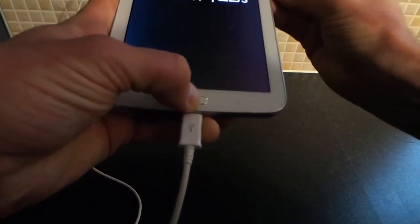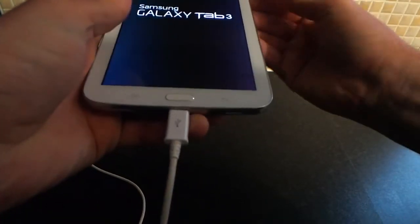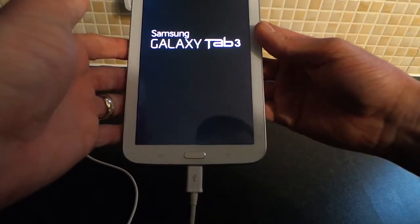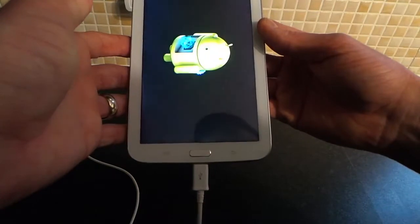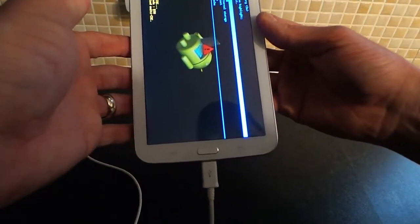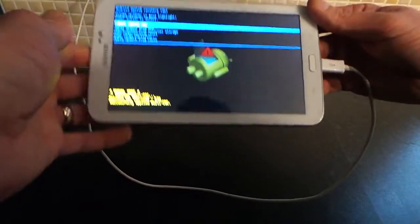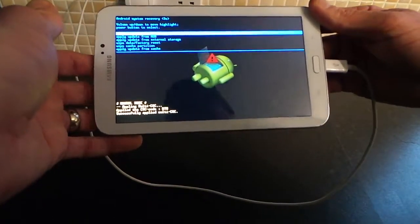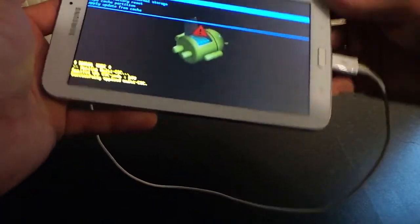This should start to boot your Samsung Galaxy Tab. Wait till the Samsung sign comes up and then release the buttons. Then the second Samsung sign will come up and then you're into the factory recovery mode.